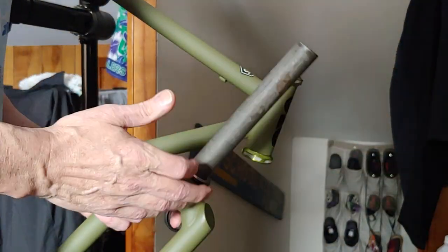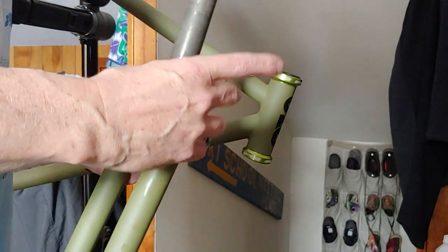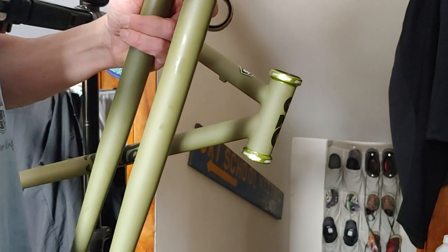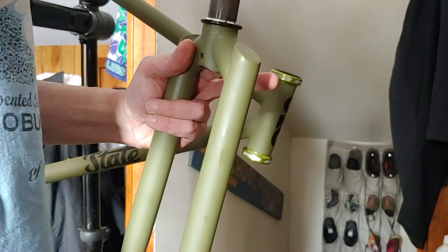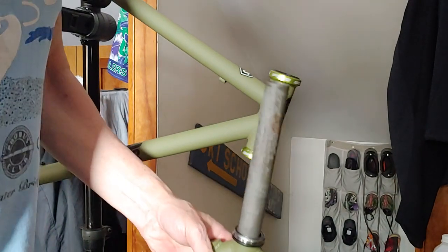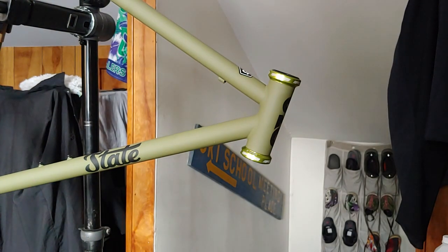That should keep some of the creaking down. There you go — now I'll slide it in. I've got some headset spacers and a black FSA stem that I will just put on to hold it all together.